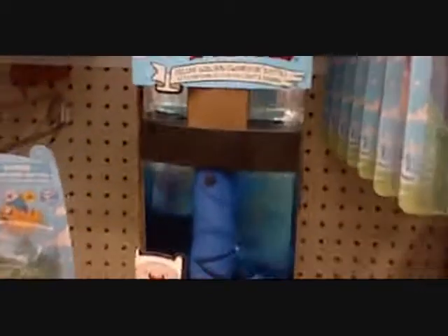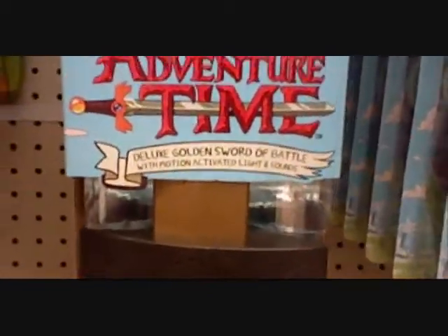Check out the new deluxe Golden Sword of Battle. It's Finn's sword — look at that thing. It has 20 action phrases: 'You ready to go again, Tostop?' 'Tell me more about this quest.' 'Or the gear.' Suspense — and many more. This is a pretty big sword too; it's almost as big as Caliburn. I set it down on the ground and it comes up to my waist.